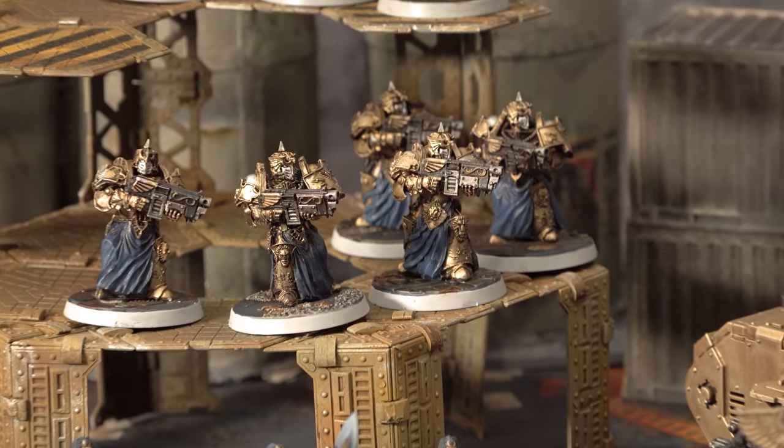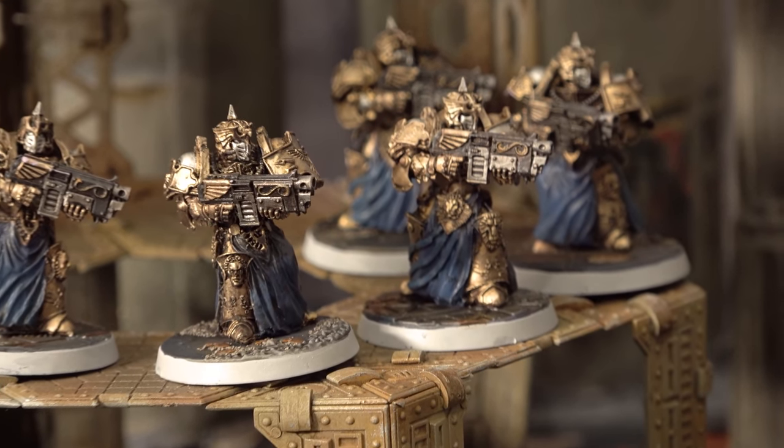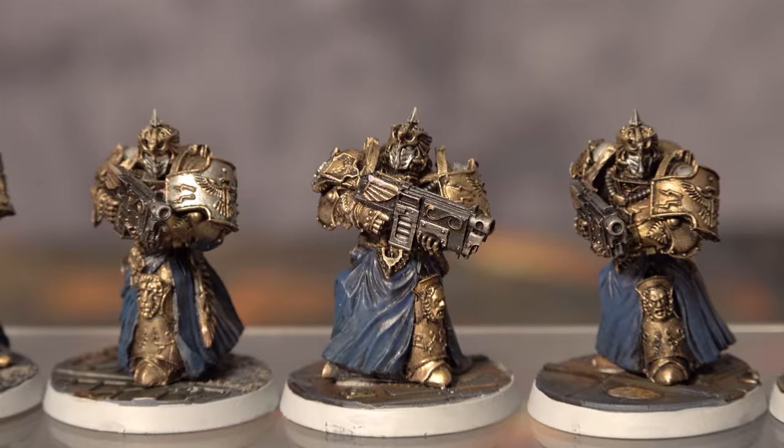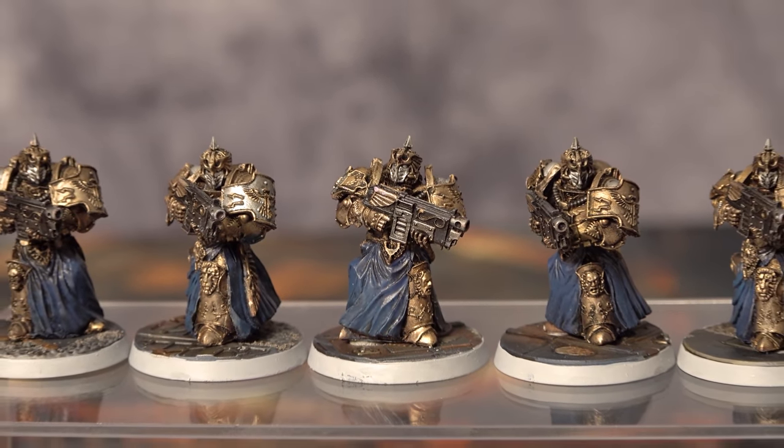They're supported by five Sagittarum Guard. These are the same bodies, but combined with the Forgeworld Sagittarum Guard upgrade kit, which went together really easily. They've got the full-size pauldrons this time to make them stand out a bit more and maybe compensate for their flat heads.